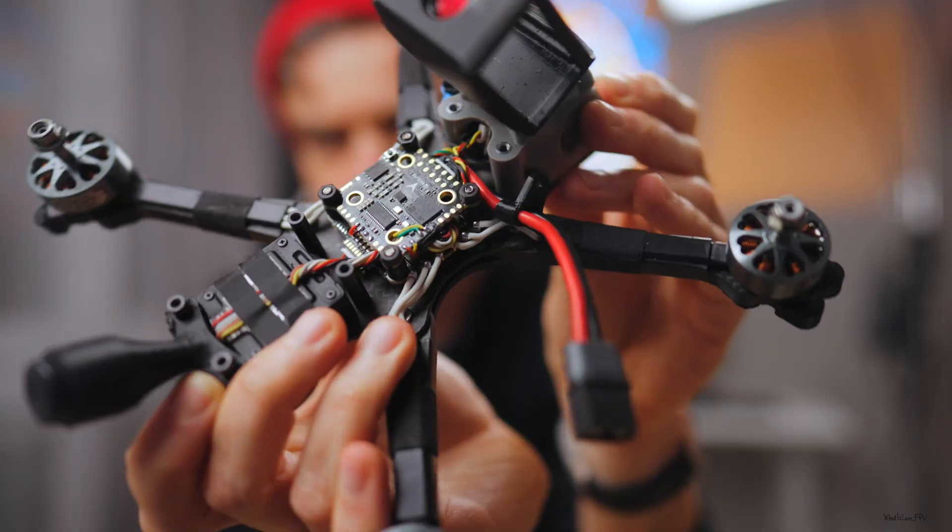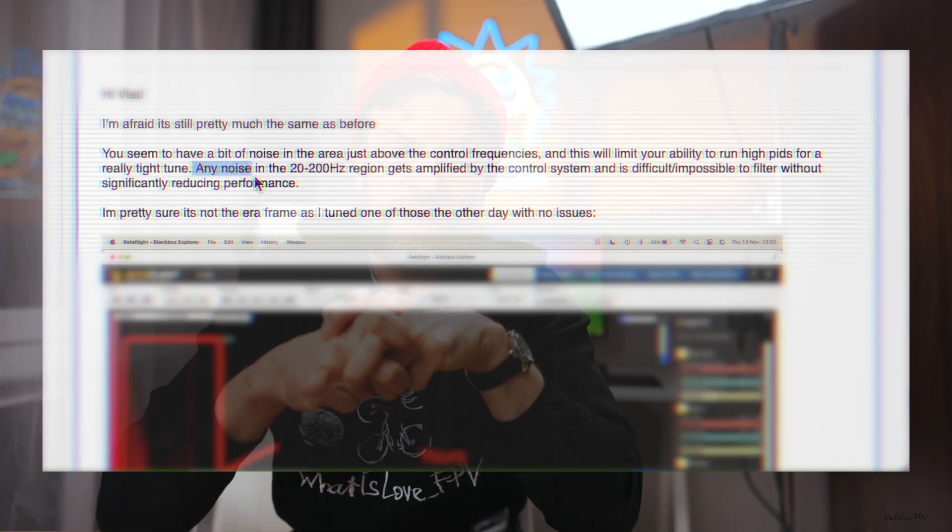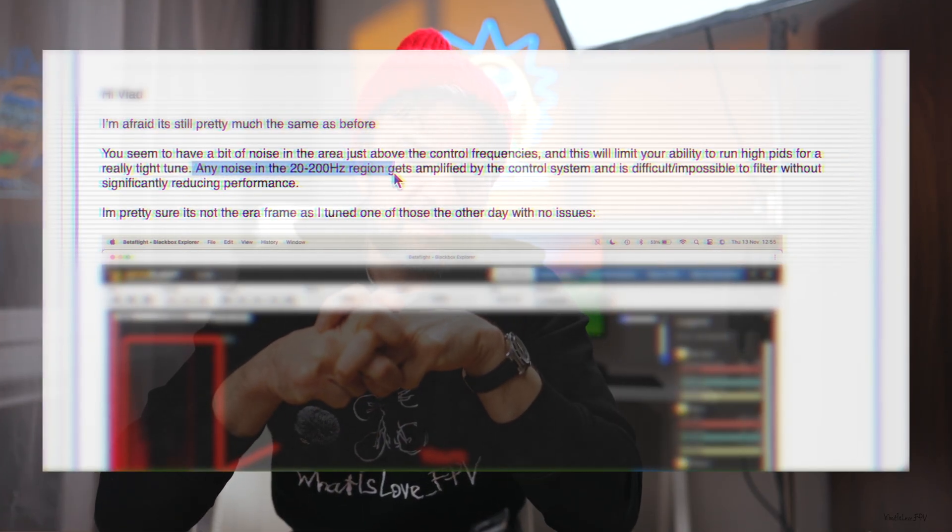Electronics — there is this idea that nowadays electronics don't matter that much, that you can fly basically anything and it will work. But in my case, the electronics themselves became the problem. Here is an explanation from Superfly: any noise in the 20 to 200 Hz region gets amplified by the control system and is difficult, if not impossible, to filter without significantly reducing performance.